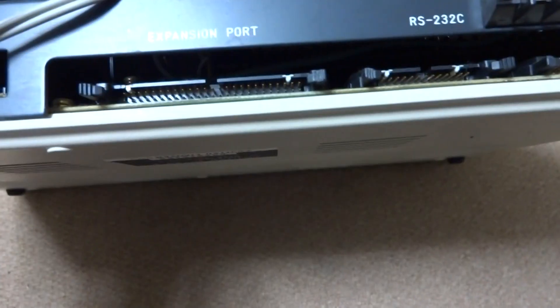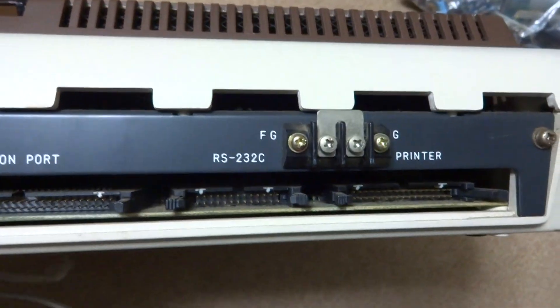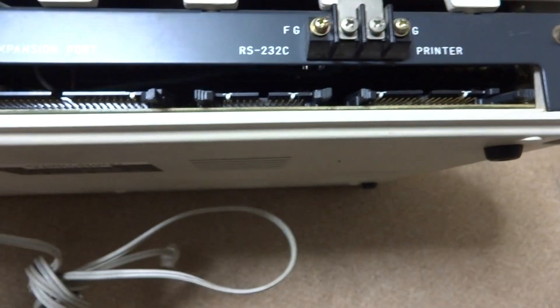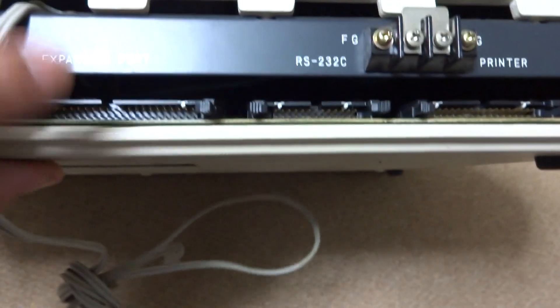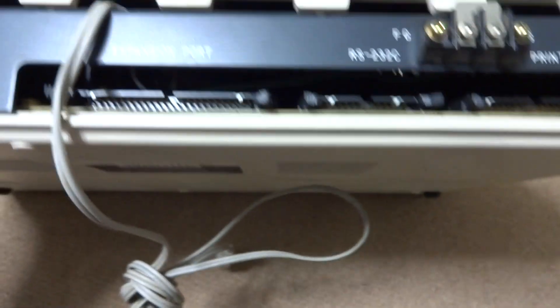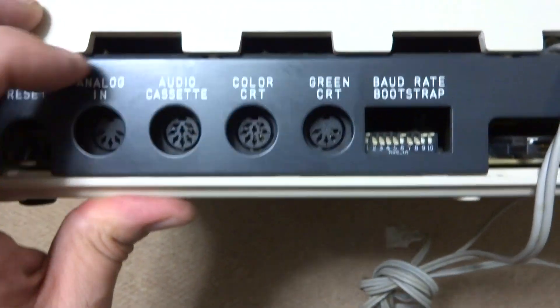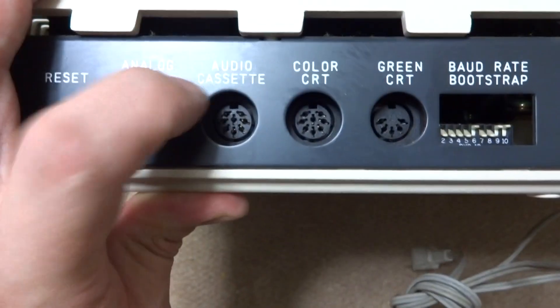It's a really huge machine, and really interesting that they put the power switch on the inside — they really could have made it easier by putting it on the side. If we take a look at the back, you can see the power cable coming out of the top, expansion ports for the printer ports, and there was an optional tape adapter as well. One of these connectors is for the floppy drives. It does have a connector here for a CRT monitor, so you can use a color display. And there's the audio cassette port.